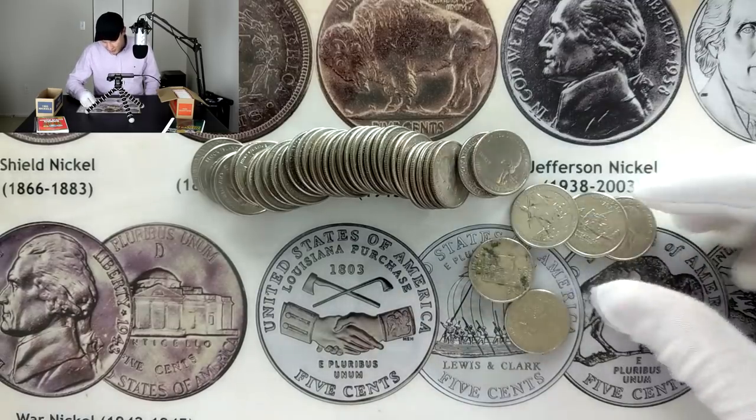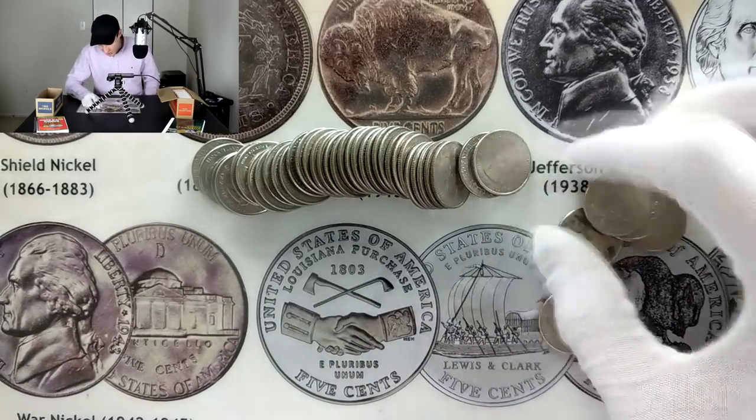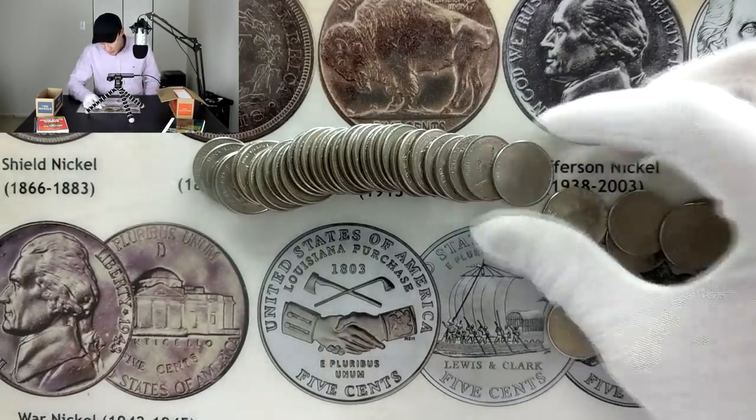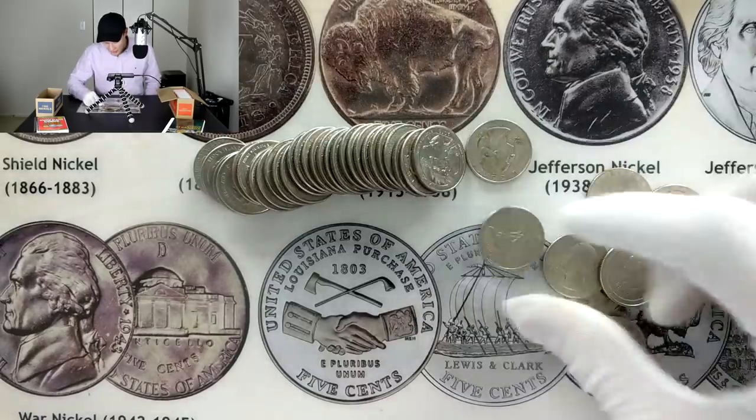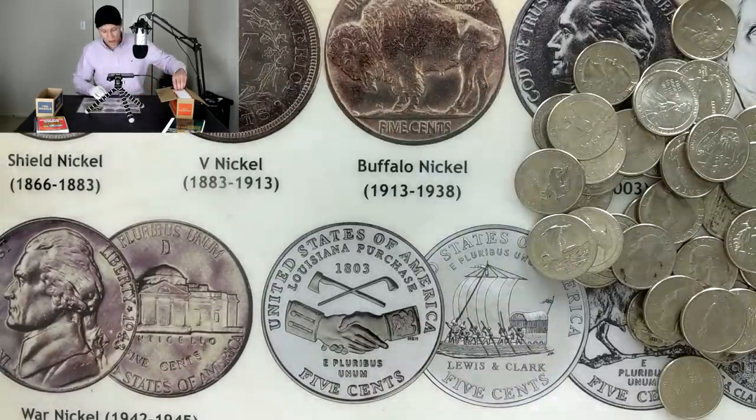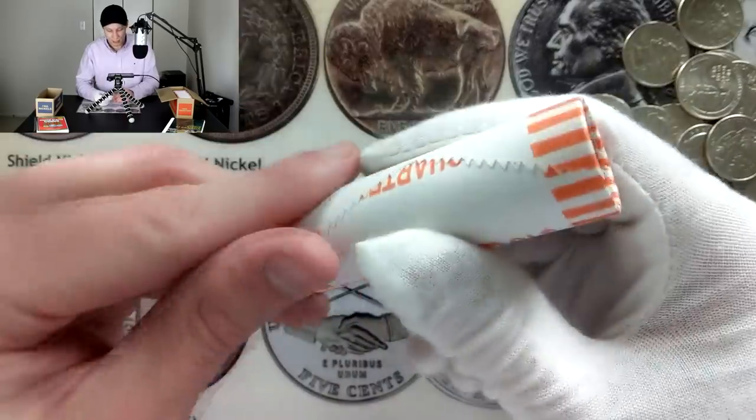to actually get silver in a quarter roll. But since we know that silver is out of the picture at this point, what we're going to be looking for is those 2019 West Point quarters. I'll go ahead and open another roll just to see if we get anything — that first roll was definitely a bust.